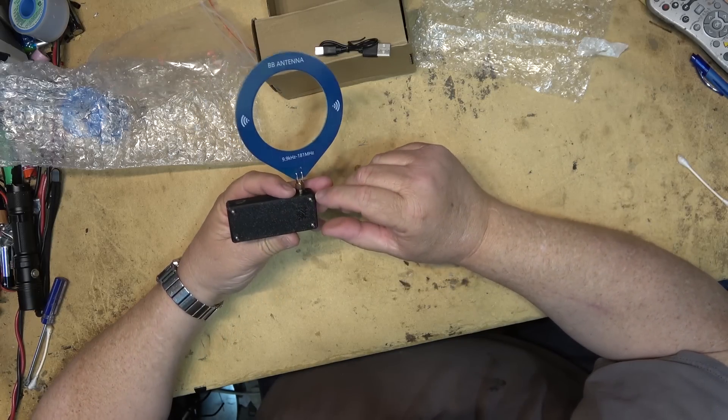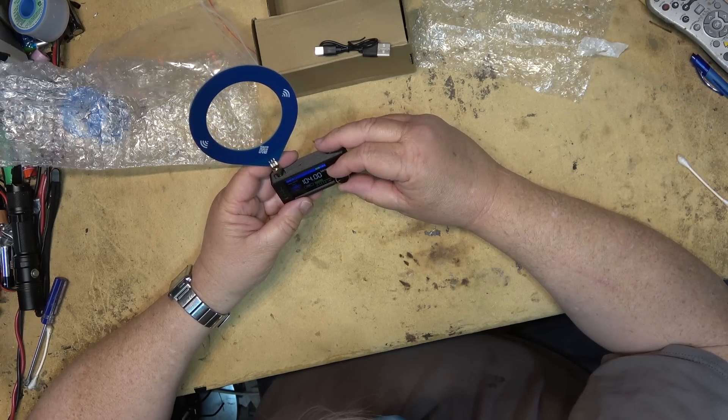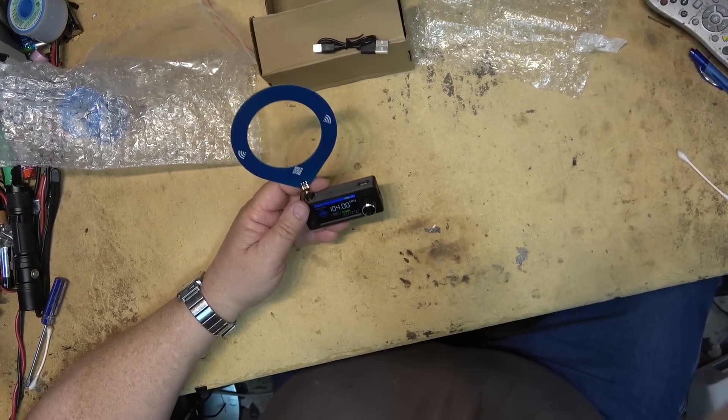I didn't think it has a speaker in it, but it does — it has a speaker. How do we turn it up? Oh, here we go. It's got a little menu, a little screen on here.